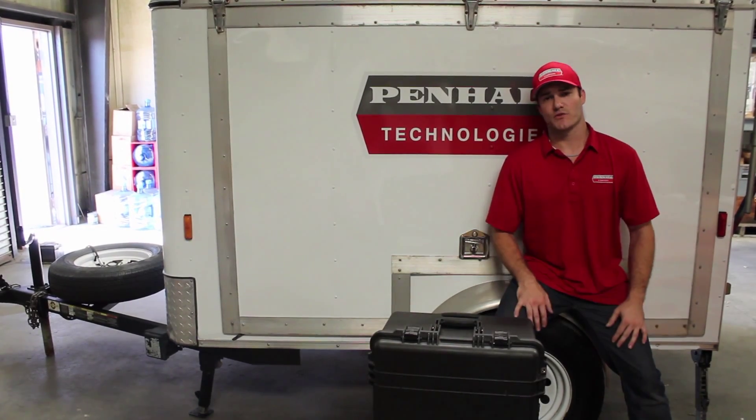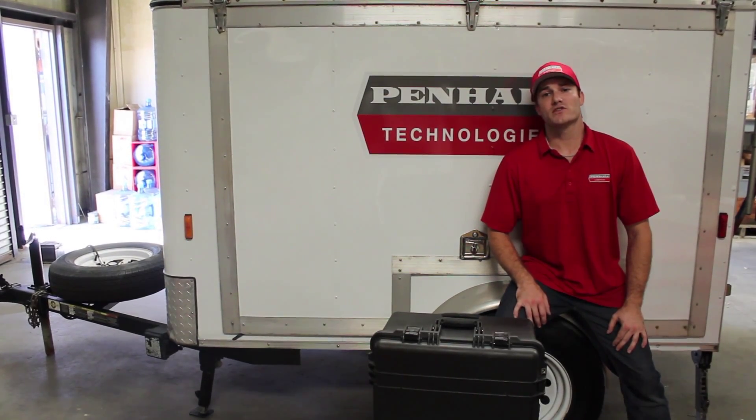Thank you for watching the unboxing of the CER 3000. Stay tuned for more videos from Penhall Technologies.